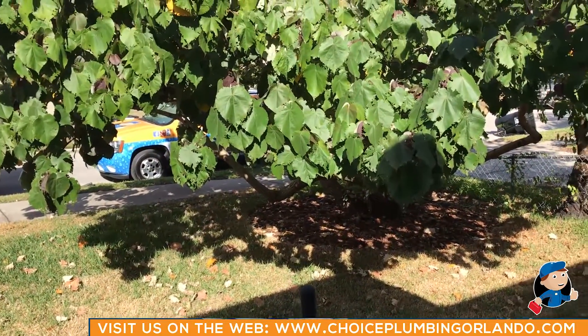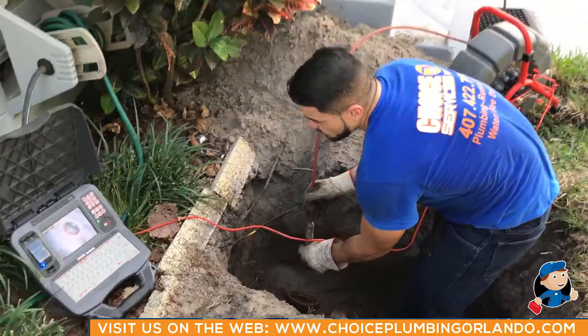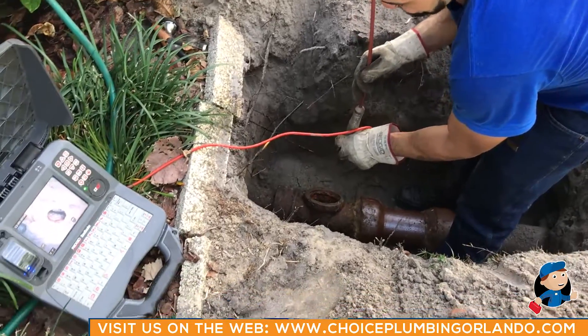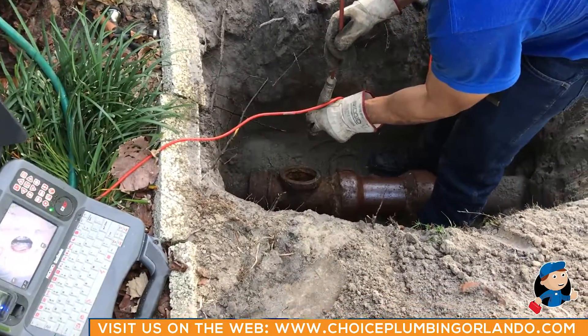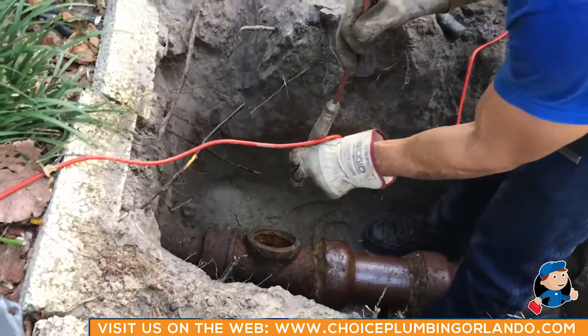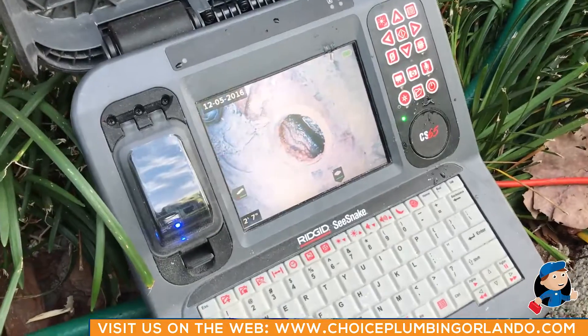We're in College Park, camera-ing this line that the homeowner was having a problem with. We're going to go through this cast iron testy that's on the ground, which is common to houses built in the 40s and 50s. There is the screen right here — we're going to start feeding this camera.